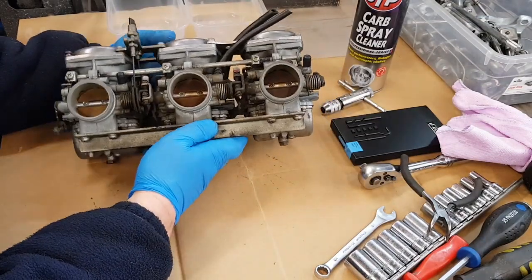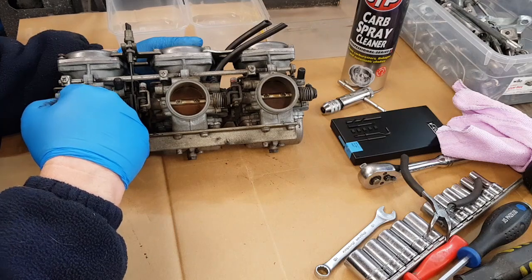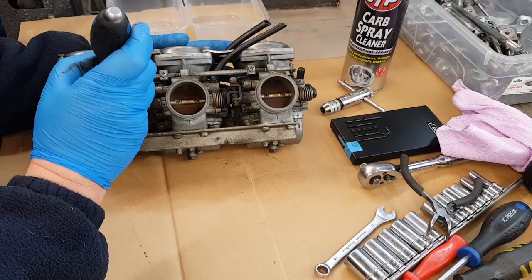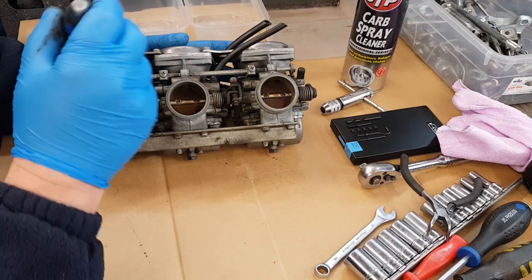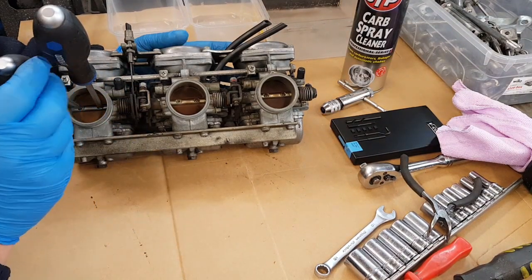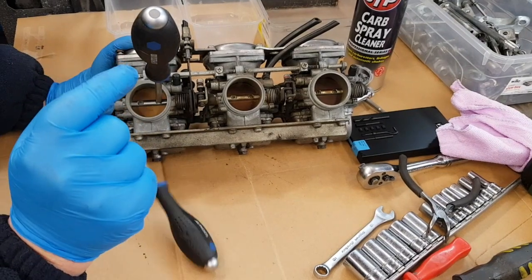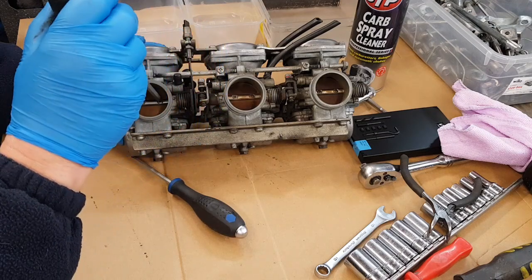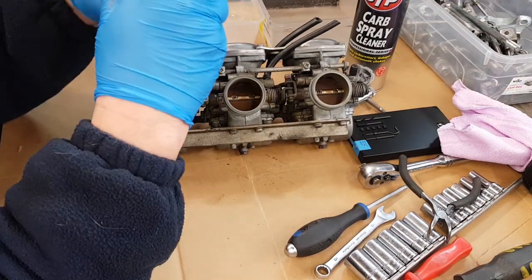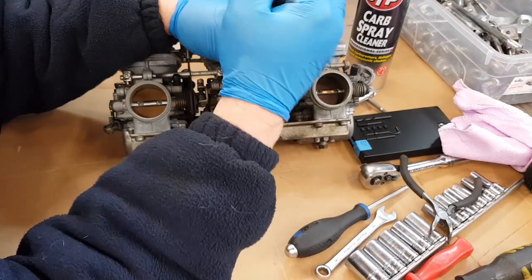Before we start stripping the carbs, just slacken the screws that hold the butterflies. It's easy to do it here while you've got something big to get hold of - you're not taking them out, just loosening them. We're using JIS screwdrivers. You know they're right because when you put them in they should grab like that. You can see the difference - a wrong one drops out of the cross, the correct one doesn't. Press down and give them a quick crack - you're just loosening them, but these are little sods for stripping.